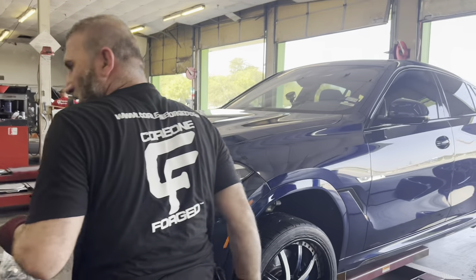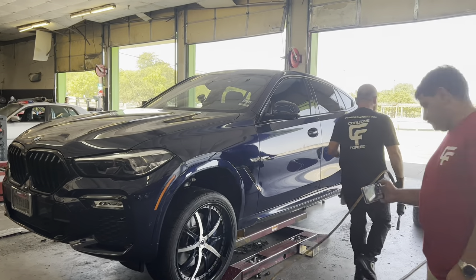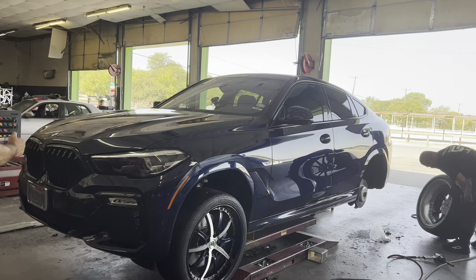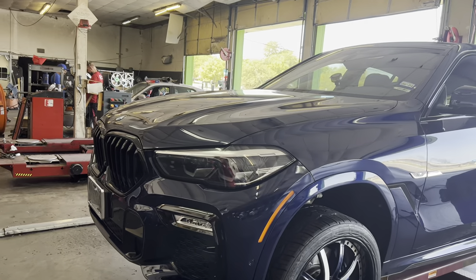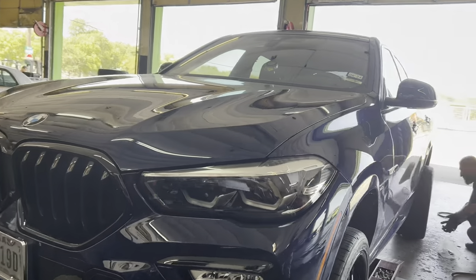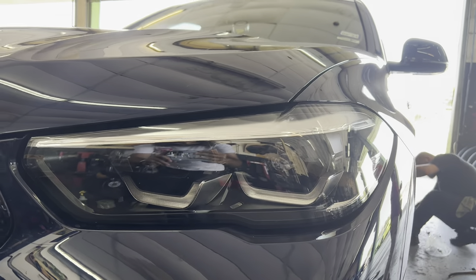Let's go ahead and admire this car real quick. There are a lot of things BMWs do to get the body lining and get the car looking real good. What we're working with here is BMW's new headlight technology — looking real good on there. Look at that headlight, you can't tell me that ain't beautiful. That's really beautiful right there.